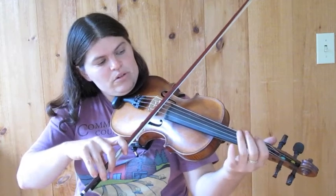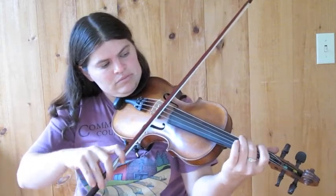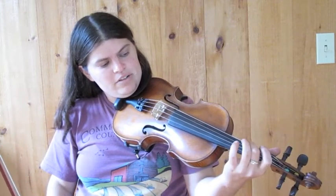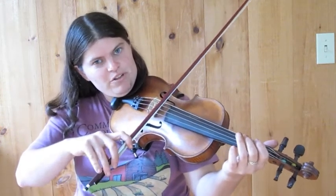But you can also play on the open A like this. If I do that, then I leave my second finger down on the F sharp on the D string, so it's easy to come back to it. One more time on that first phrase.